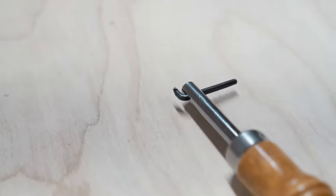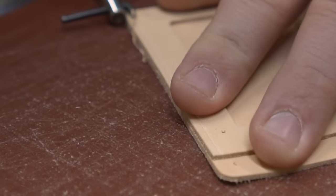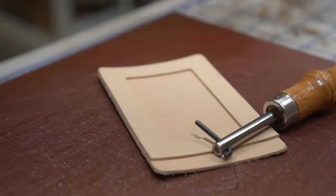Number five is an edge guide. These come in all shapes and sizes — you can use wing dividers and compasses for the same kind of thing — but this specific one has always worked beautifully for me. You run it down the edge of your leather and let that little tiny blade cut a groove. That has two purposes: it gives you a nice guide to know right where your stitch line is going to be, and by cutting a groove, it allows the stitch to sit down inside and sit flush with the leather.